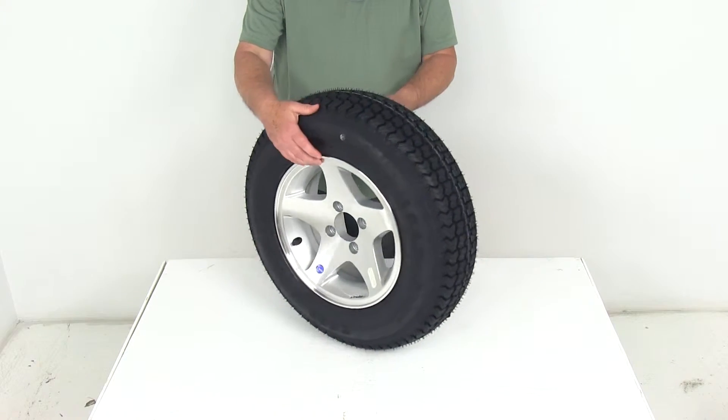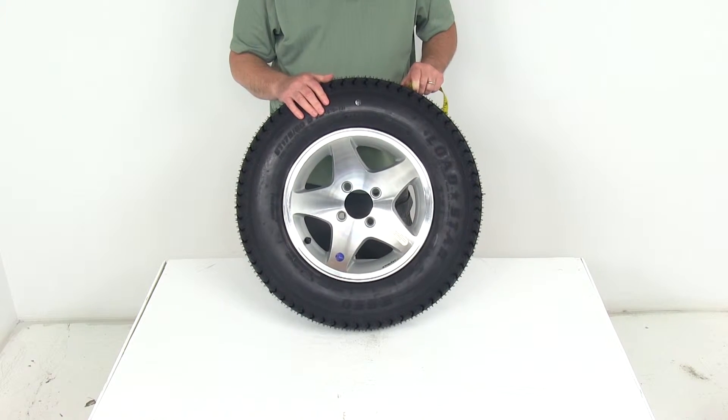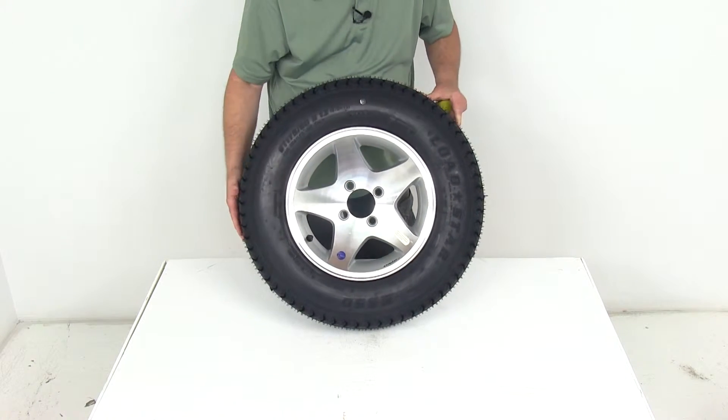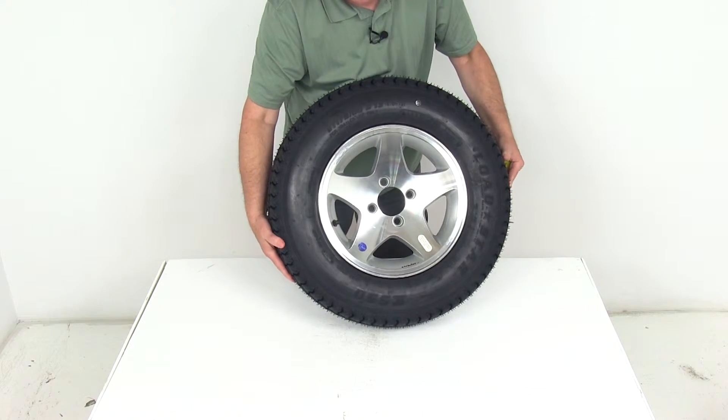The width on it is 5.5 inches wide. The bolt pattern is a 4-lug 4-inch bolt pattern. When you measure a bolt pattern, all you do is measure on a wheel that has an even number of lugs — like in this case, four.